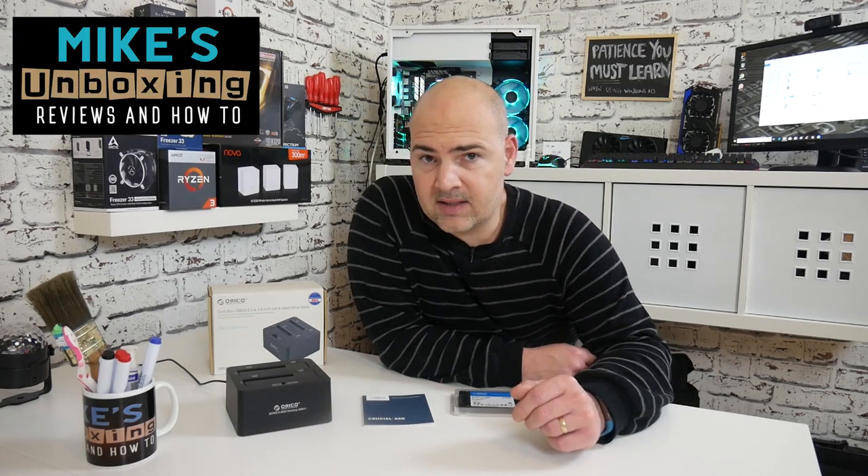Hi, this is Mike from Mike's Unboxing Reviews and How-To, and today I'm going to show you how to transfer a small SSD to a large SSD. Keep watching to find out how.